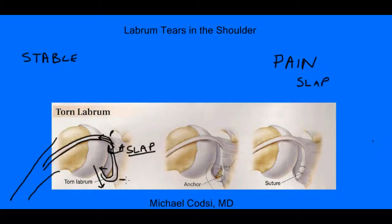Tears down here are called Bankart tears. And those are typically responsible for stability. So if you have a Bankart tear, your shoulder is more likely to be unstable.